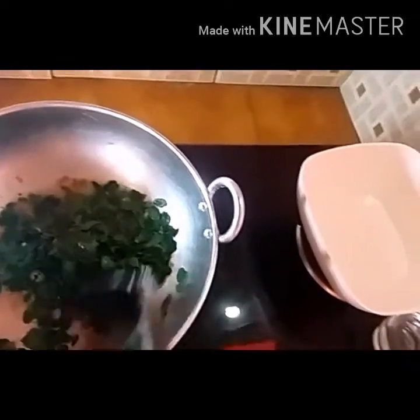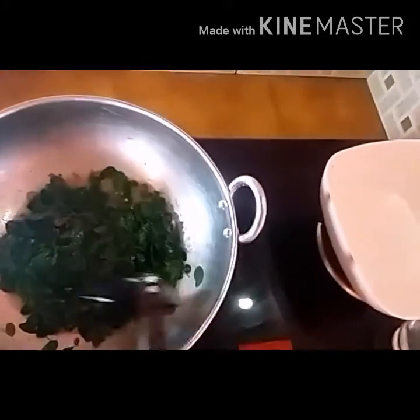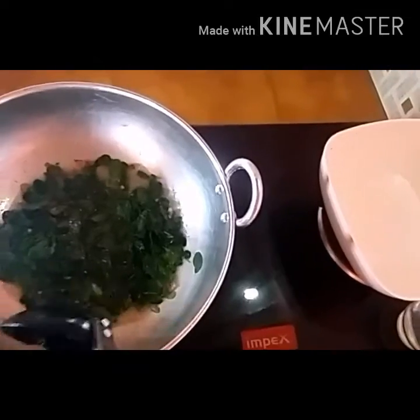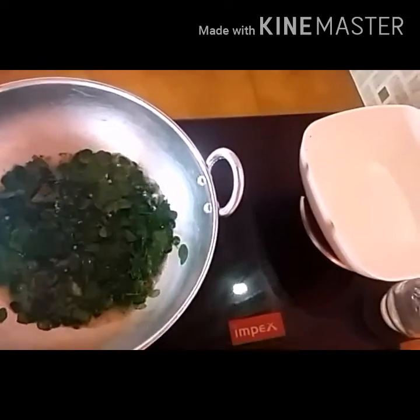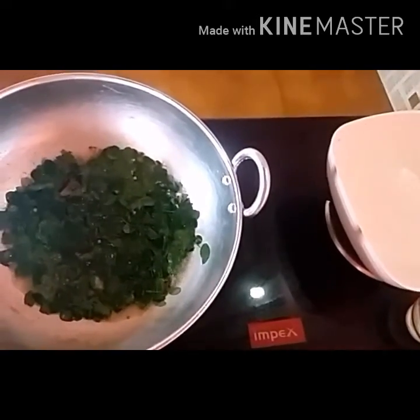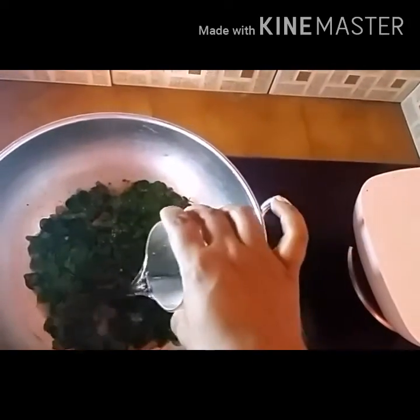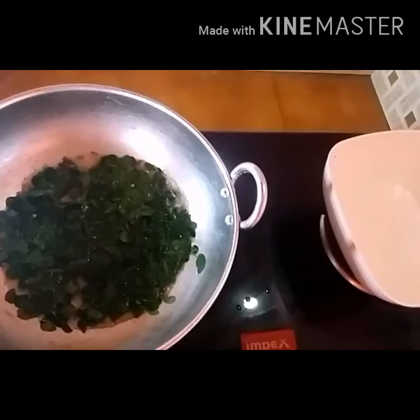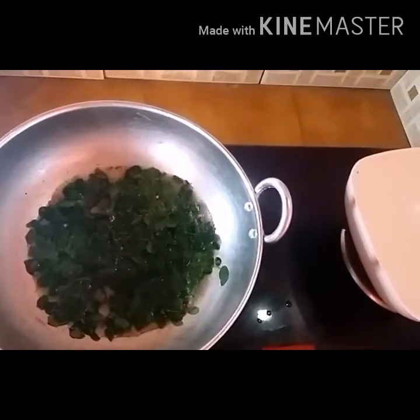I'll cut it off. I'm going to cut it off. Then poke open the rice with so many tomatoes.